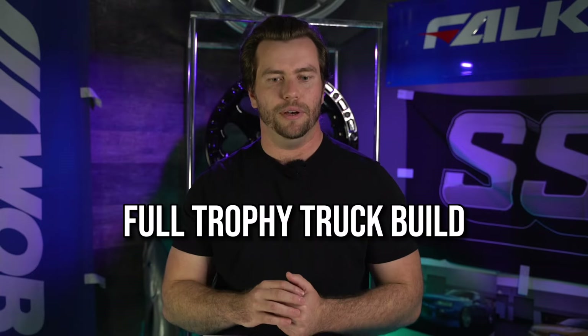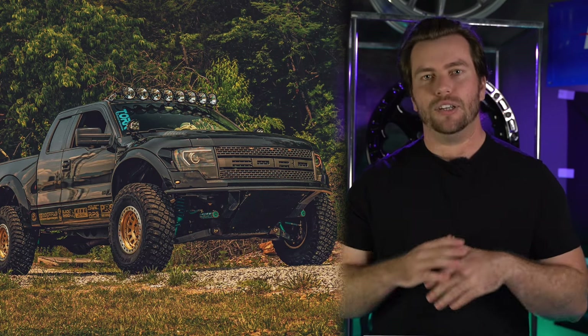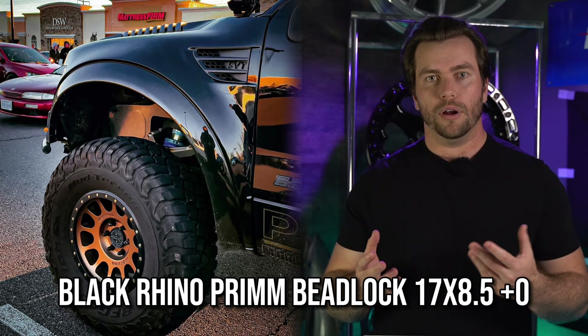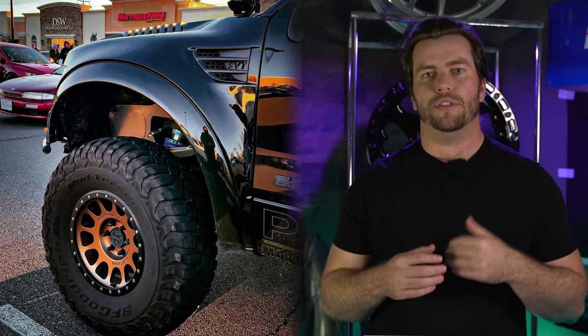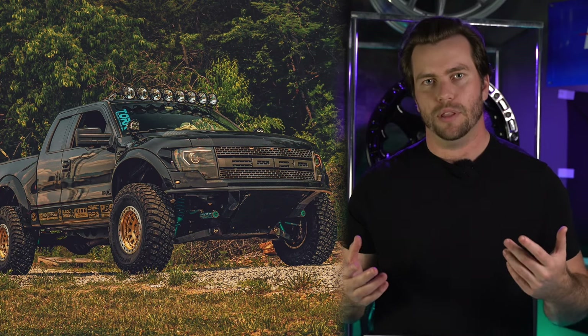The last one — and the one I personally think is the coolest — is this trophy truck style build. This 2012 SuperCrew has all the bells and whistles, including a full RPG bolt-in suspension kit, ADV fiberglass plus-two fenders, and as a result, tons of clearance for any wheel and tire setup they want to run. The wheels are zero offset; however, the bolt-in kit increases the track width of the truck by three inches, so that zero offset is going to sit significantly further out than it would on a stock truck. They finish it off with an RPG front bumper, and this truck looks badass.